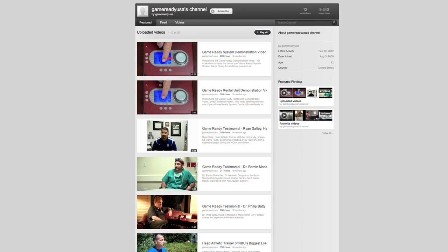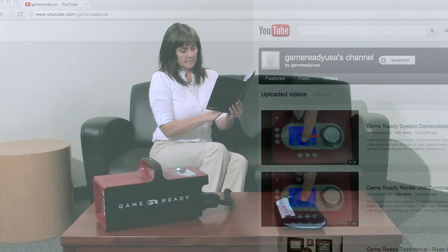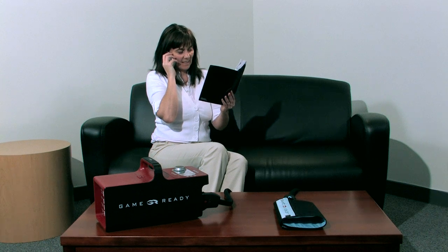For instructions on other GameReady wraps, you can view our other videos at youtube.com/GameReadyUSA. Please review your user manual or call our customer service department at 1-888-426-3732 for all troubleshooting instructions.